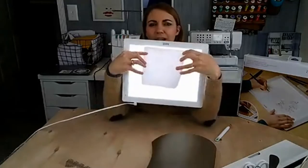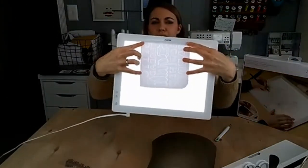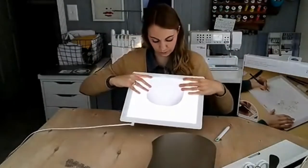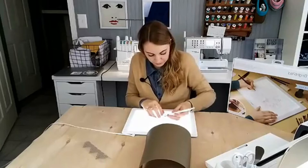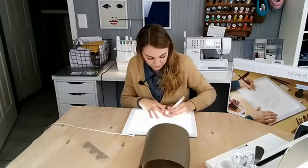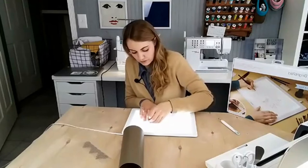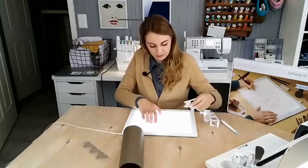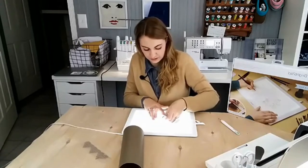Let me hold this up so you can see — can you see the cuts? See how the light helps you see the lines? When you're working with glitter vinyl it is so hard to see those cut lines. I'm just weeding out all the extra material first so we can get to the design.